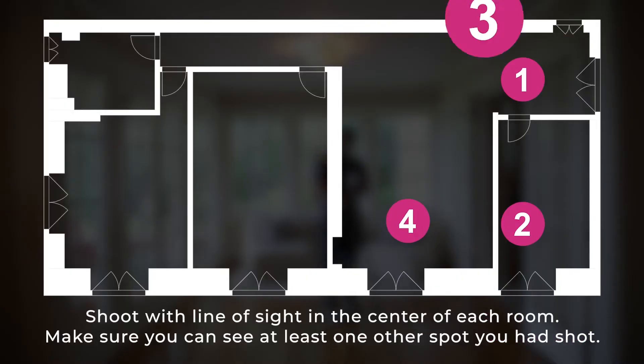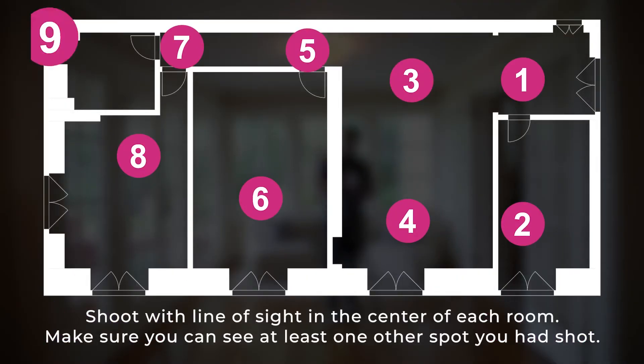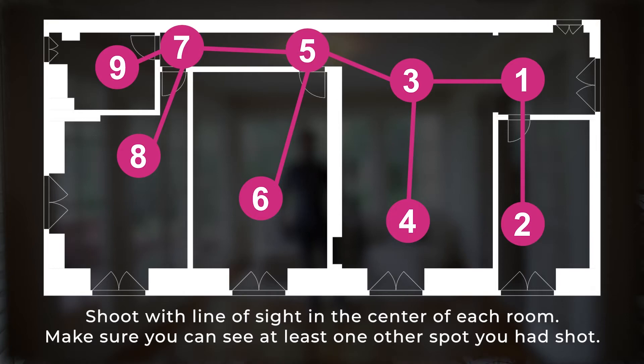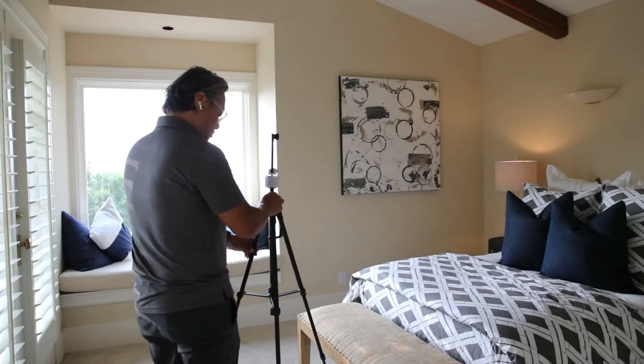Remember to keep a direct line of sight, meaning that you can see at least one other spot that you have already shot, and don't forget to shoot the hallways. The order of the shots doesn't matter as long as they're all viewable from another shooting location. Just make sure you have at least one panel for each part of the home.